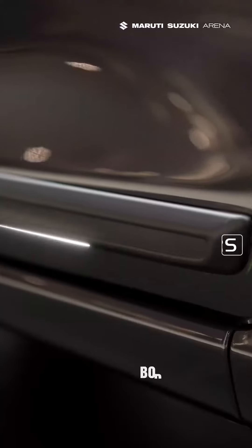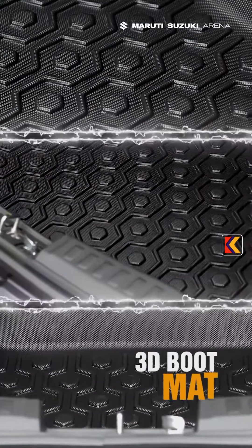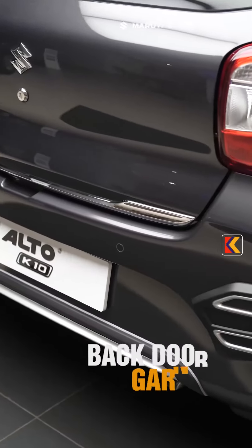Wheel Arch Cladding, Body Side Molding Black, Steering Cover, 3D Boot Mat, ORVM Orange Theme Hi-O Variant, Interior Styling Kit Orange Theme Empty, Back Door Garnish.